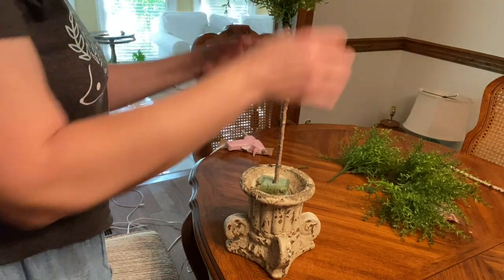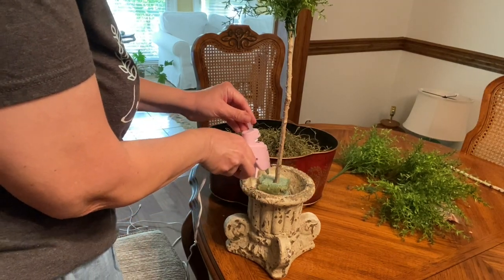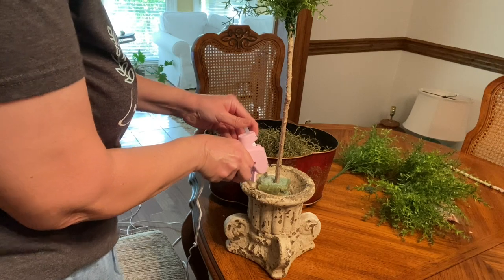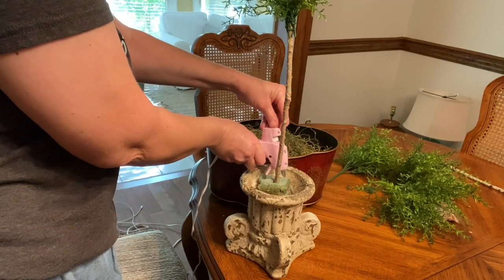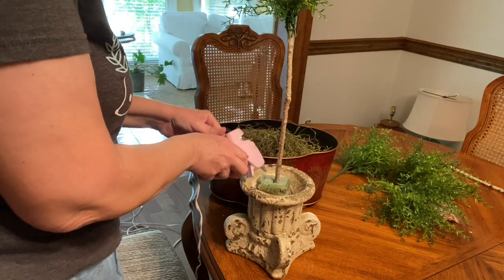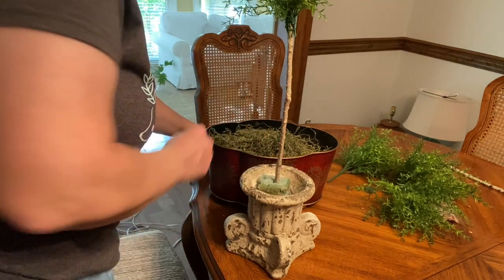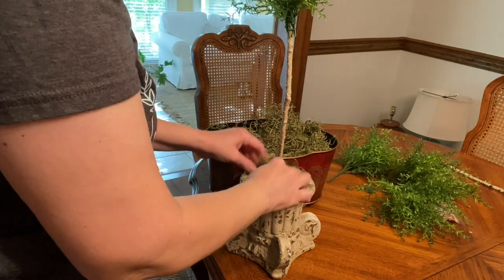Now it's time for the moss. I add hot glue all around my floral foam to help the moss stay in place, then press the moss on. This is preference — you can put as much or as little as you want. It covers up all your imperfections and it makes it look so much better and finished.